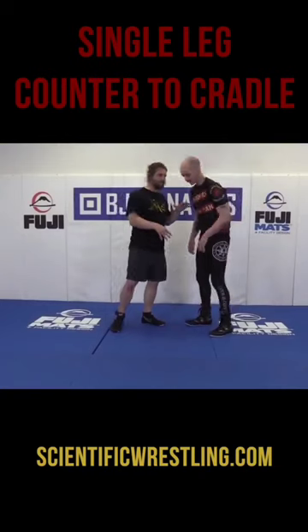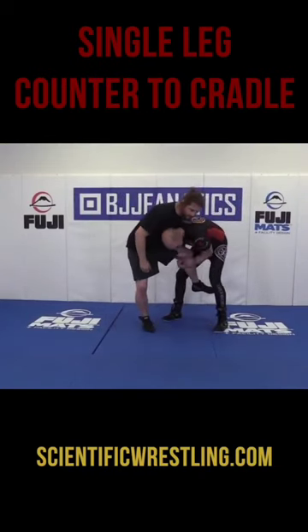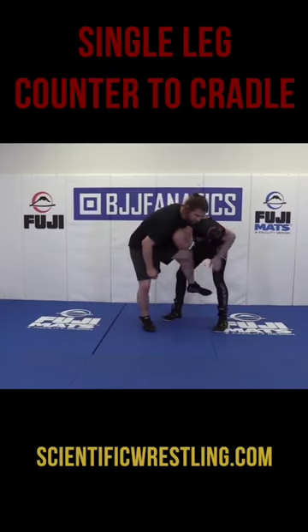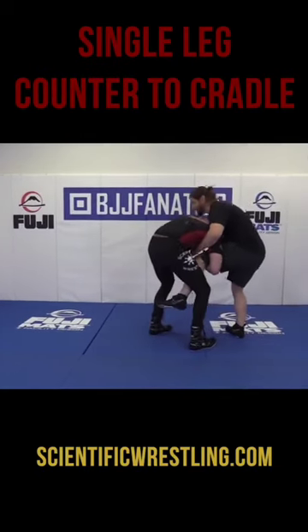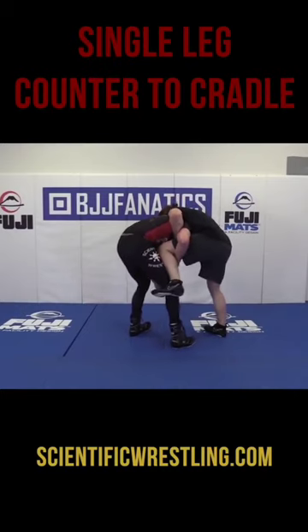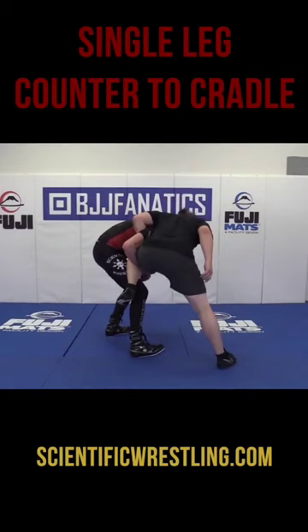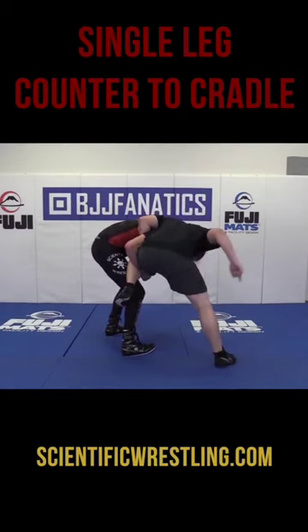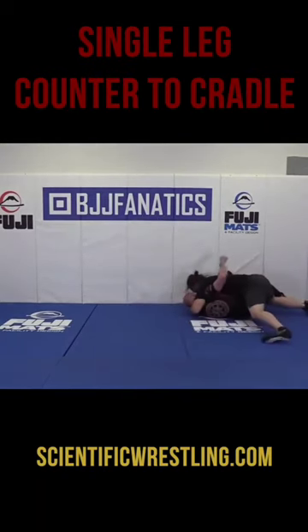This is another single leg head inside counter. He's got the head inside, and this is pretty dynamic. I'm going to get a good wizard here — good position with his head. I get a good wizard, then the next thing I want to do is pump my leg to the outside. I'm going to move here so we have the room, hop, and I want my weight kind of leaning on Jake, my head here.